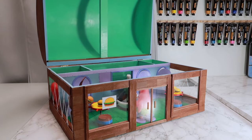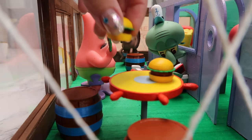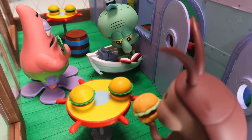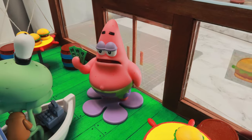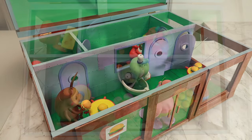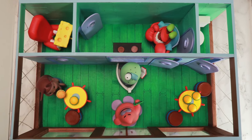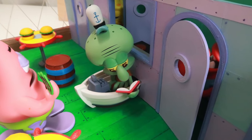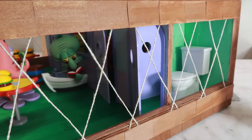The Krusty Krab is one of the most iconic locations in this series and the perfect scene to build a miniature. The roof of this Krusty Krab lifts up so you can see all the details inside. In this project, we're going to use a variety of different crafting techniques and tools, so follow along for the fun. Let's get started.